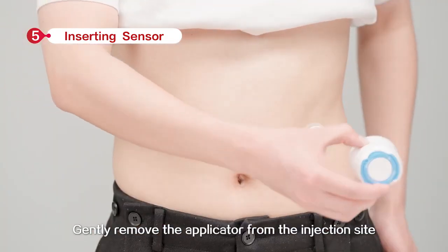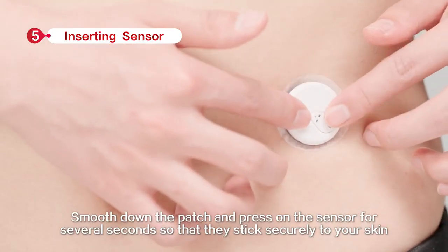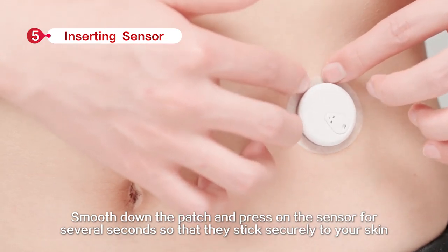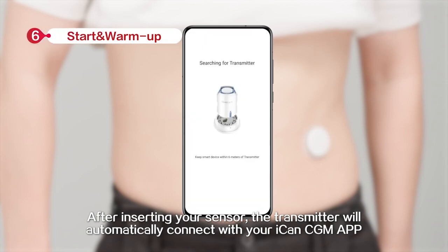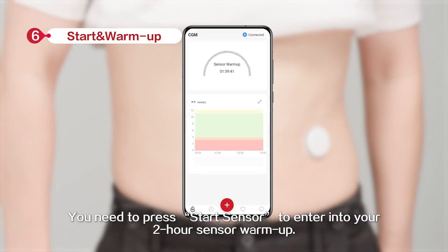Gently remove the applicator from the insertion site. Smooth down the patch and press on the sensor for several seconds so that it sticks securely to your skin. After inserting your sensor, the transmitter will automatically connect with your ICANN CGM app. You need to press Start Sensor to enter into your 2-hour sensor warm-up.